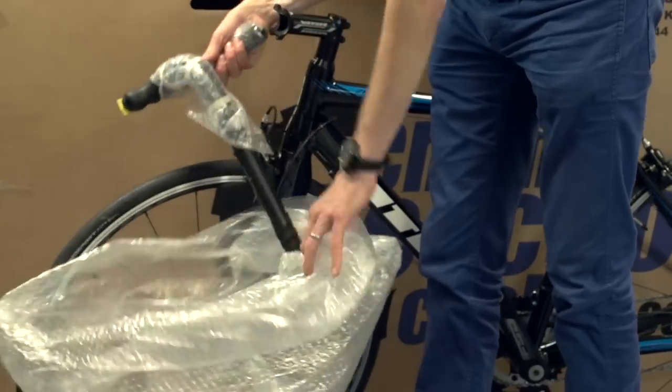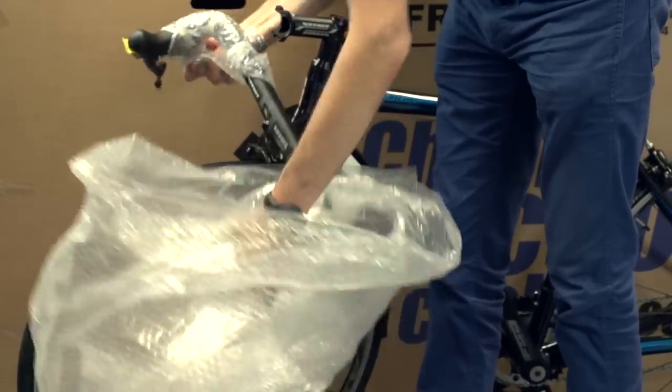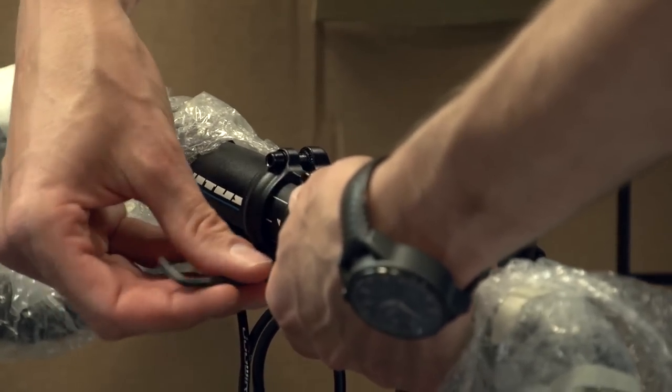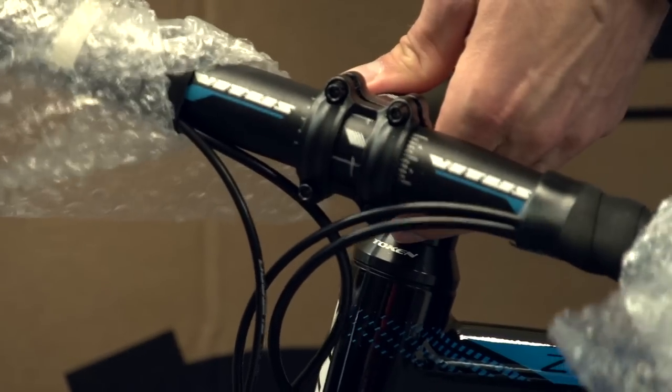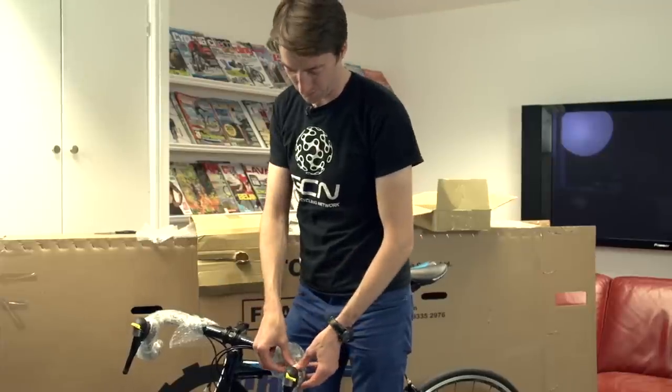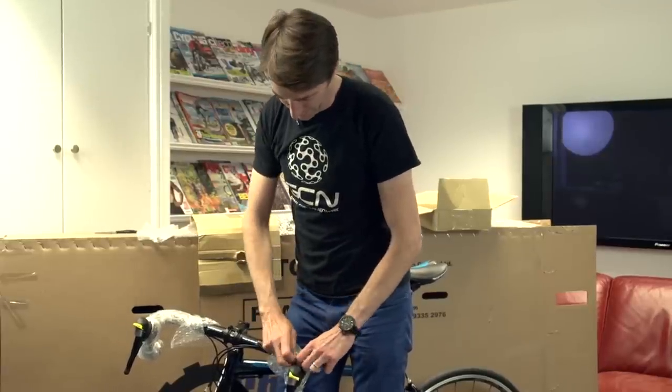Just get the bars roughly central — it doesn't need to be exact just yet. Start putting the screws in one at a time, not tight, just a few turns to get them started. So at this point it should be reasonably centred, but I haven't done it up tight by any means. I'm just going to take the rest of this packaging off the bar tapes.